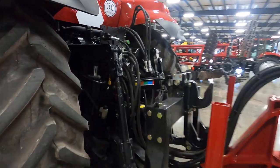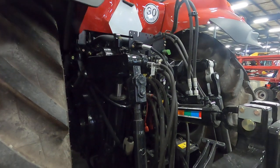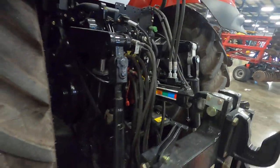This is how you hook them up to a tractor — a bunch of hydraulic hookups, electrical hookups, communication hookups. Modern stuff.